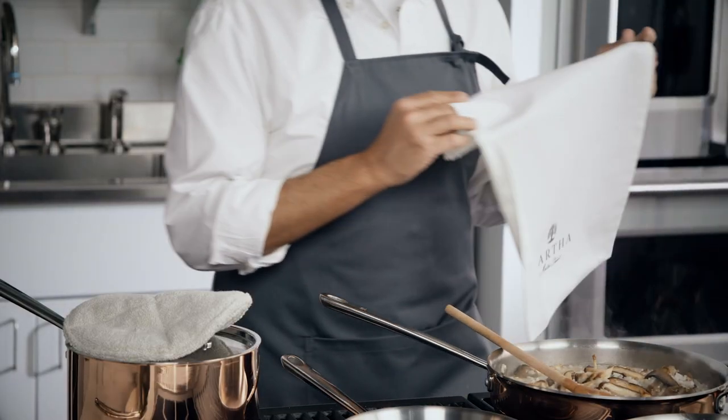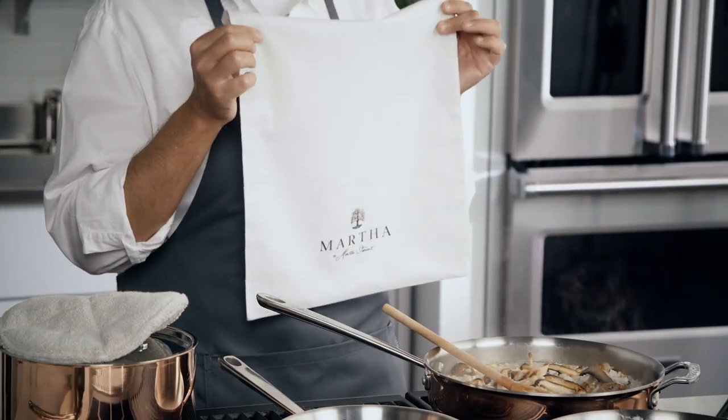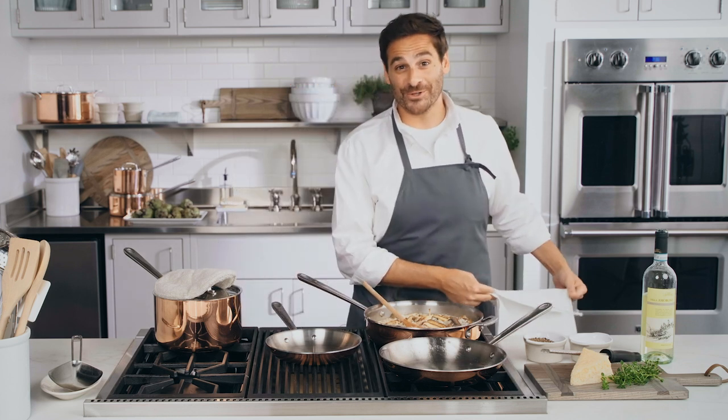You'll appreciate as much as I do the cloth storage bag that comes with every pot and lid for storing and stacking without scratching and keeping your cookware pristine. Enjoy your copper cookware.